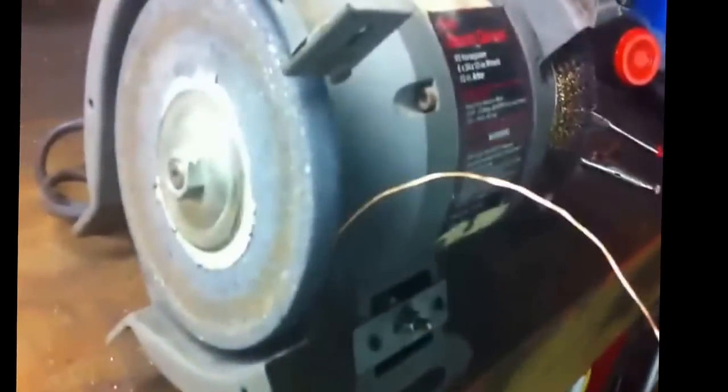Now, what I also did to the tip of this wire is I ground it down a little bit with the grinder. You can also do it with a file, so it can be a little bit more pointy. And then just slowly go down inch by inch until you go at least about more than halfway using WD-40. Then turn it around and do the other side.